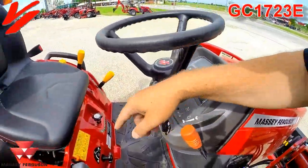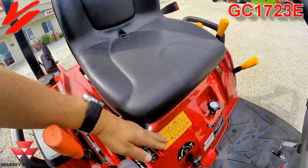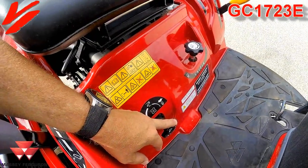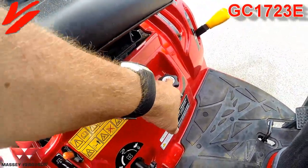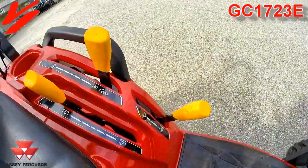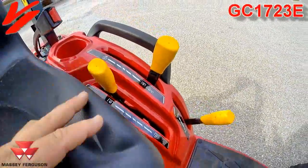Hand throttle here, cruise control, your two-range hydrostat, your three-point raise and lower, your power front axle control. Float control on your three-point — that's if you've got a mid-mount mower — is deck gauge adjustment. You have a 540 and mid for your rear PTO, 2000 is your front PTO, and this is PTO engagement.